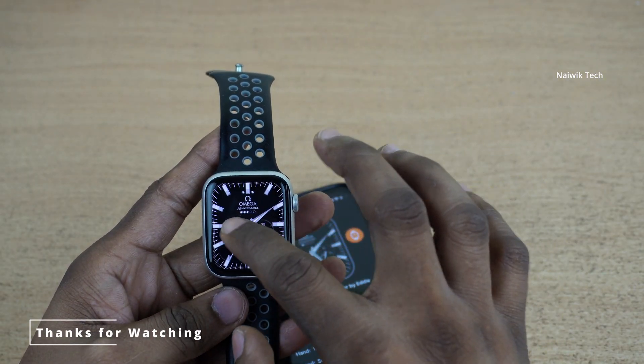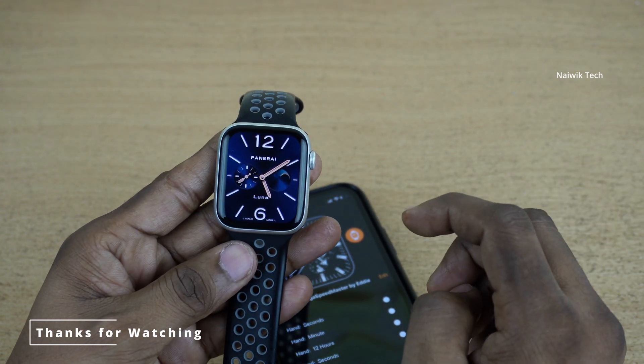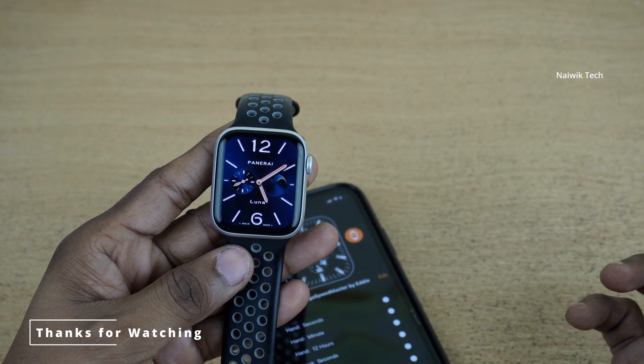So that's it guys. In this way, you can install different custom watch faces on your Apple Watch. Hope you like this video. Please do subscribe to our channel. Thank you.